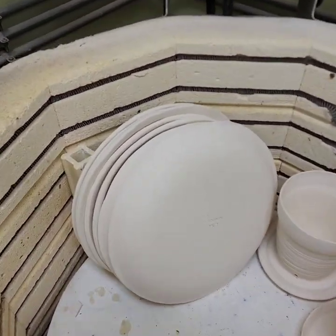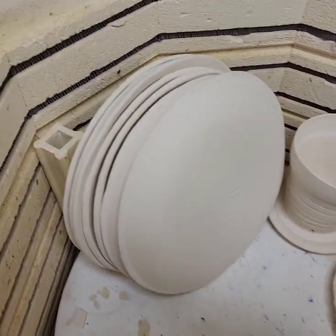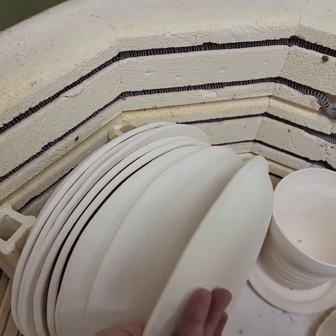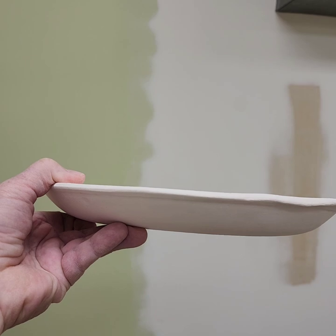Hello everyone, I'm back! Here are my plates, still stacked. Let's see — there's one, and it looks flat.